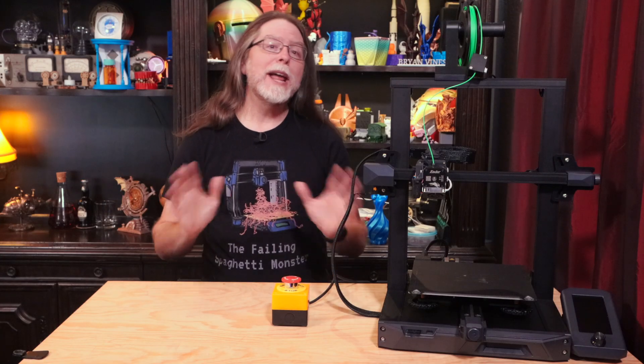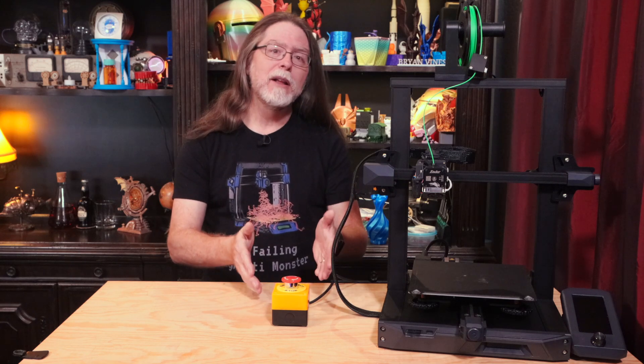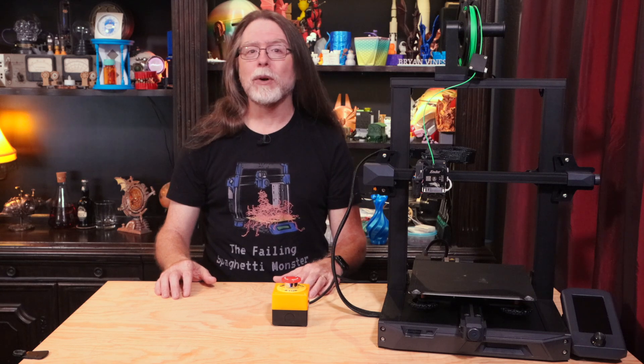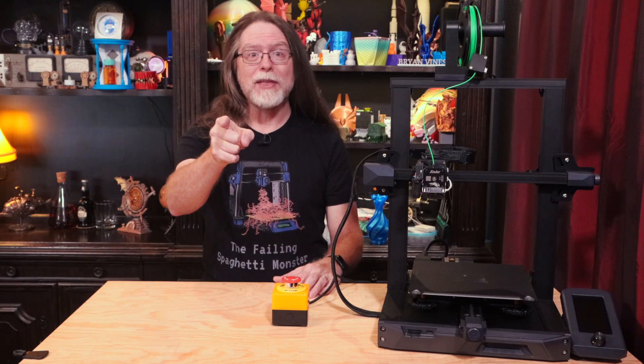Hello 3D printing friends! Today on the BV3D channel, we'll learn how to build an emergency stop button for your 3D printer or laser engraver. Stick around, and we'll get into it right after this. I'm Brian, and you are watching BV3D.